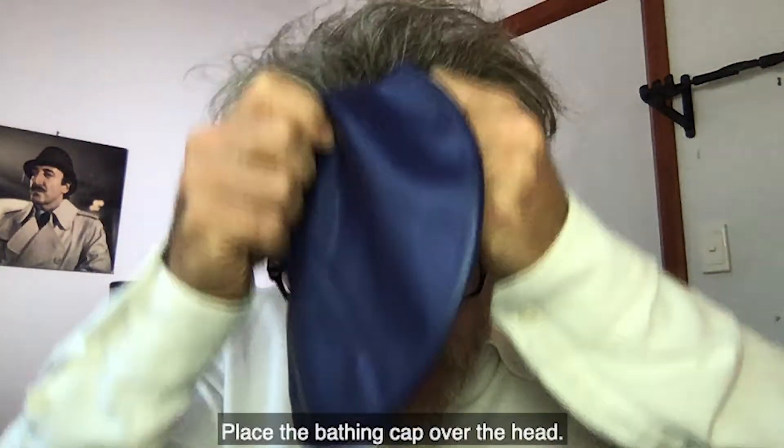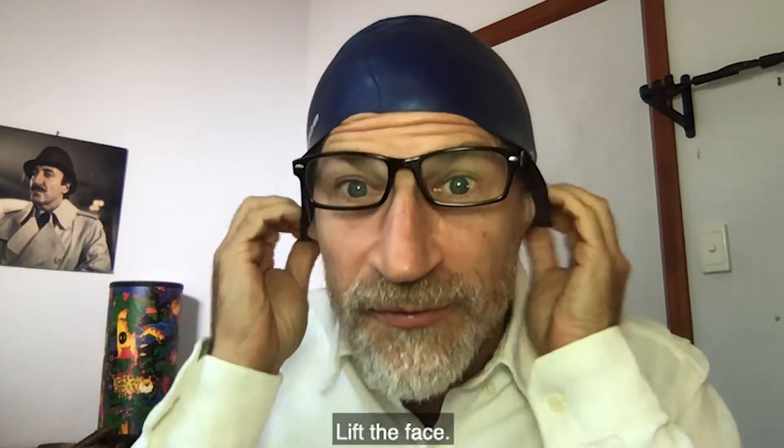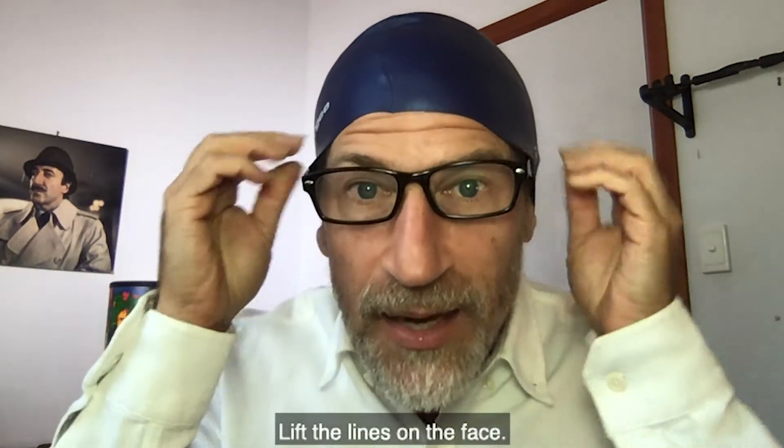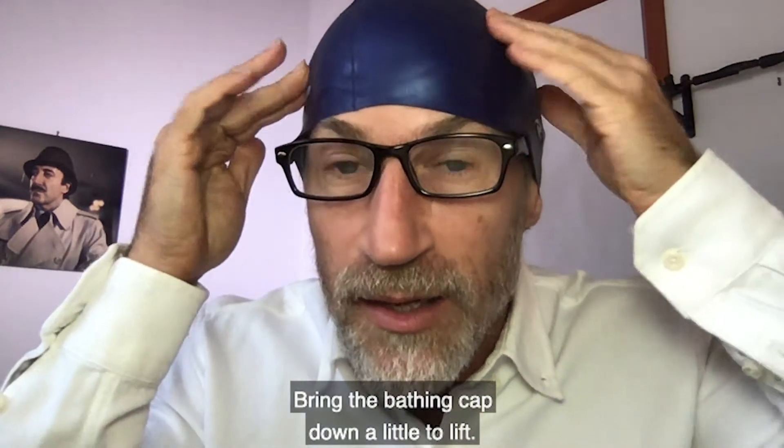Bathing cap. Place the bathing cap over the head. Lift the face. Lift the lines on the face. Bring the bathing cap down a little to lift.